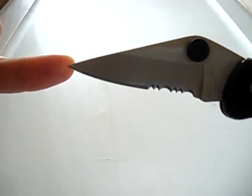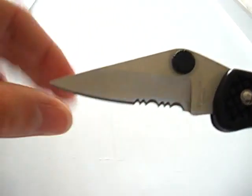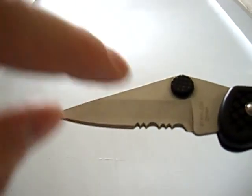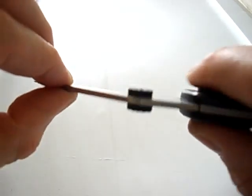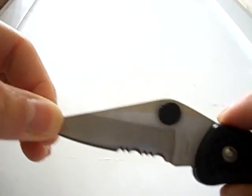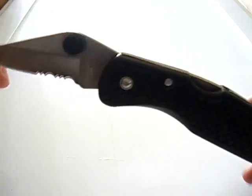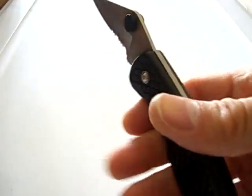When you open it up, you get a two and three quarter inch modified drop point blade, hollow ground and also chisel ground on the secondary bevel, partially serrated. It came pretty sharp. There's no side-to-side blade play at all in this one — Holly's has a little bit of up-and-down blade play, but it's not like I'm going to use this heavily.